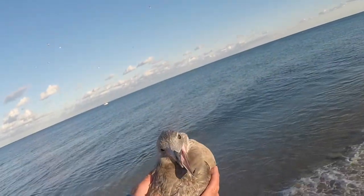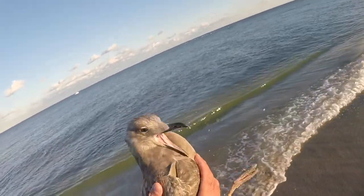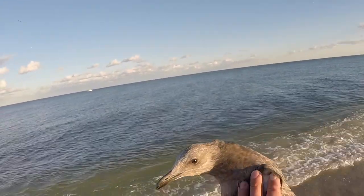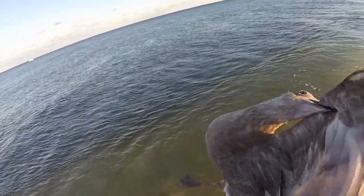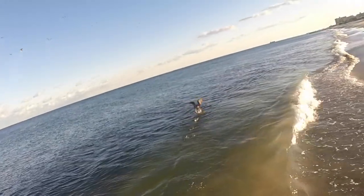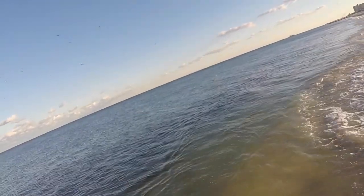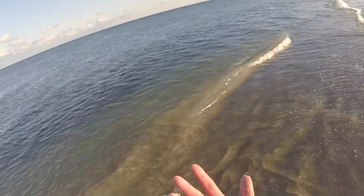He's not too unhappy, I would say — he's pretty cool. I catch a lot of these things, I've caught all different species of seagulls. This is a very common seagull. He's a little roughed up but he's good to go. That's it — that's the best catch of the day.